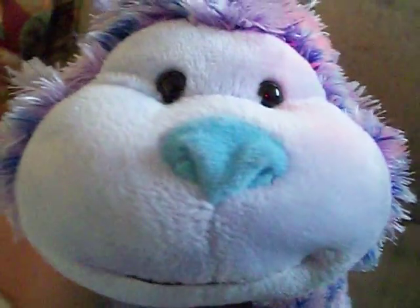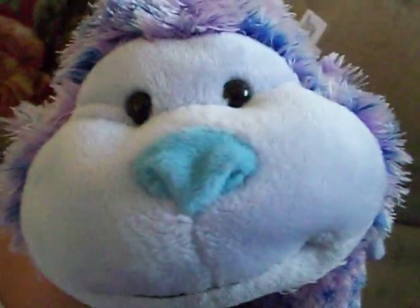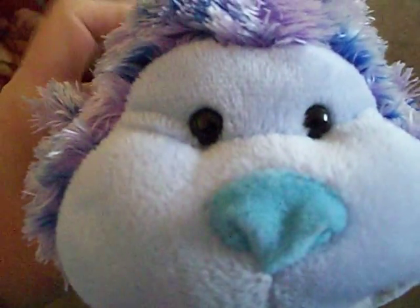Hey guys, so today I'm here with my Sugar Plum Cheeky Monkey, and you're probably thinking, oh cool — well, this Cheeky Monkey is, like, weird. It has, as I call, a sock.